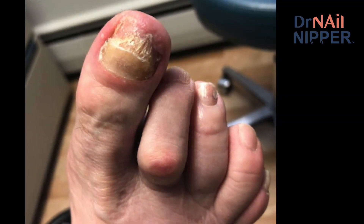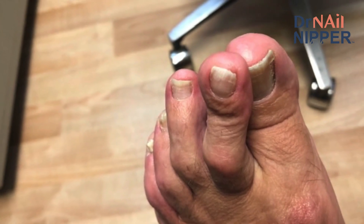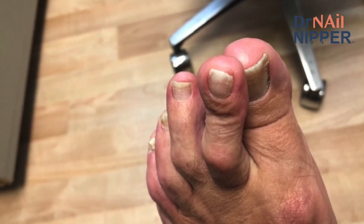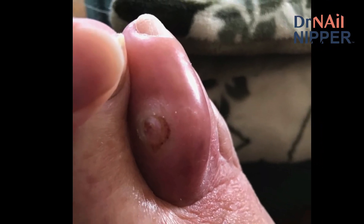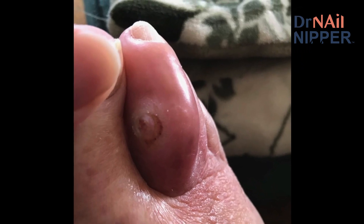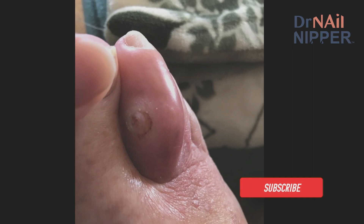So you might ask, why would somebody have a second toe amputated? It could be that they have a hammer toe that keeps rubbing against the top of the shoe, or a bunion where the big toe is pushing underneath the second toe causing it to hit the top of the shoe. Or if that second toe becomes infected and the bone becomes infected, it could mean either six weeks of oral antibiotics or amputation of the toe.